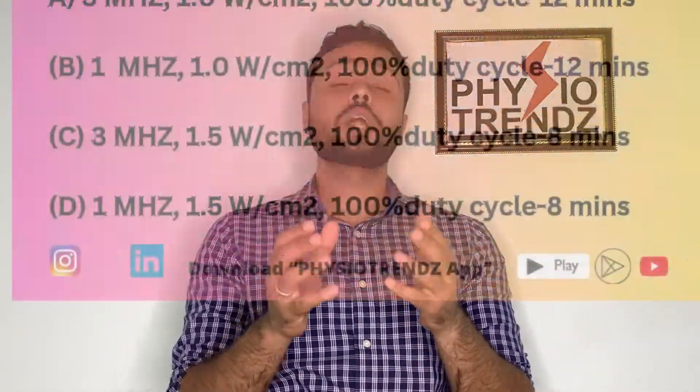Option 1: 3 MHz ultrasound at 1.0 W/cm² with 100% duty cycle for 12 minutes. Option 2: 1 MHz ultrasound at 1.0 W/cm² with 100% duty cycle for 12 minutes. Option 3: 3 MHz at 1.5 W/cm² with 100% duty cycle for 8 minutes. Option 4: 1 MHz at 1.5 W/cm² with 100% duty cycle for 8 minutes.